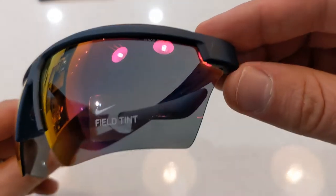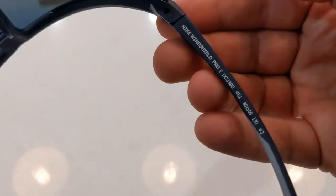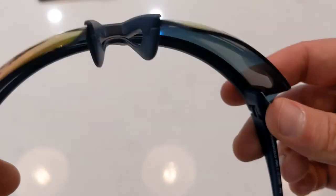The Windshield Pro model is pretty much exactly the same in terms of features and design, just with slight variations here and there.